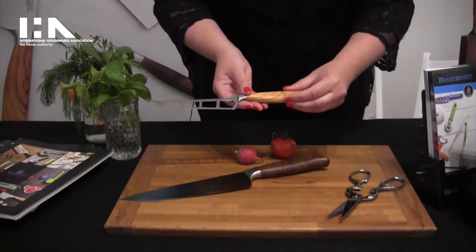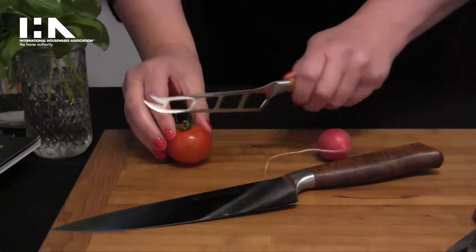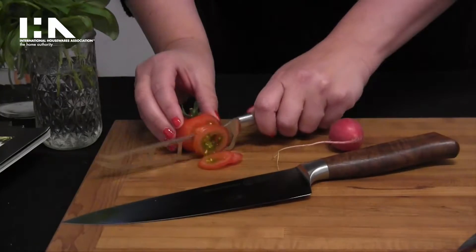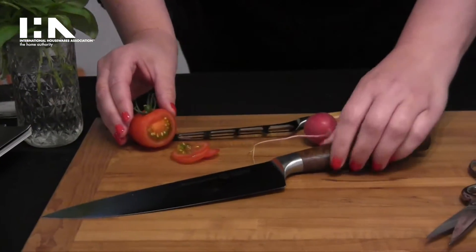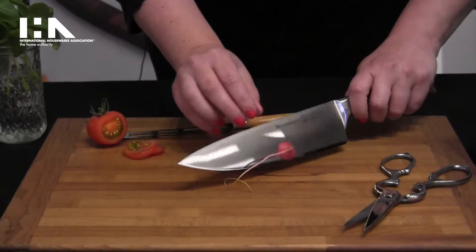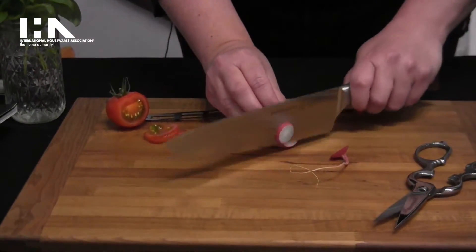This German cheese and tomato knife is excellent for slicing tomatoes and soft cheeses, whereas this American walnut handled knife is great for slicing anything in the kitchen. This is your go-to for all kitchen knives.